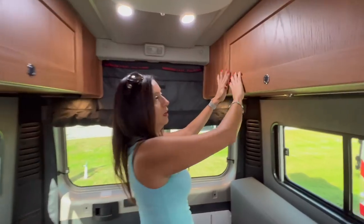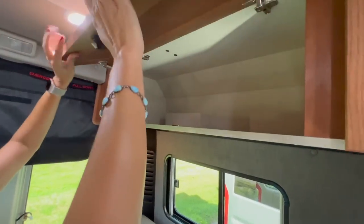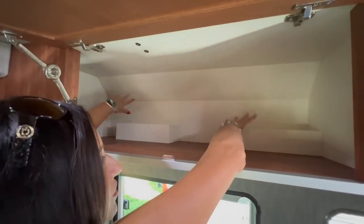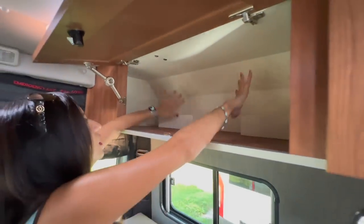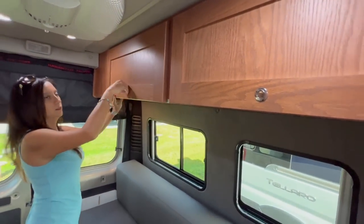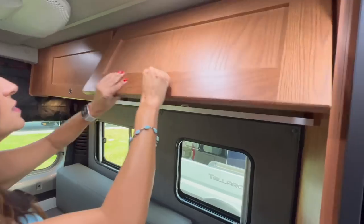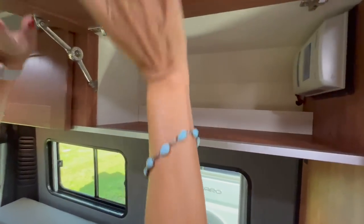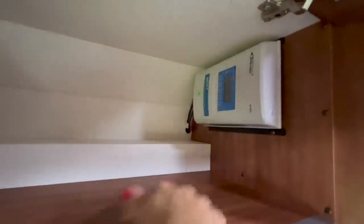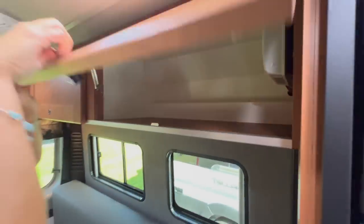Let's move on to the other side — this is now the driver's side. There's another cabinet here; I can't even really touch the end, it's nice and wide with lots of space. And here's yet another overhead cabinet, nice and big with lots of space. This one has the solar charge controller in it.